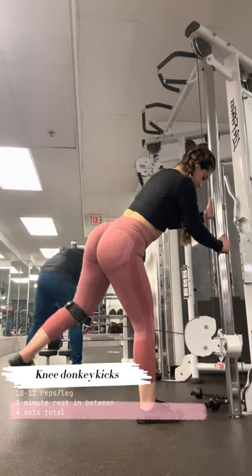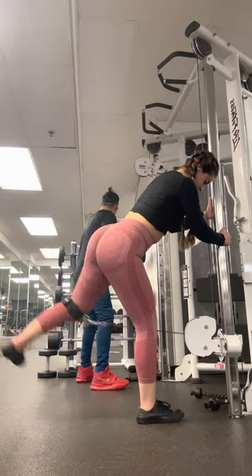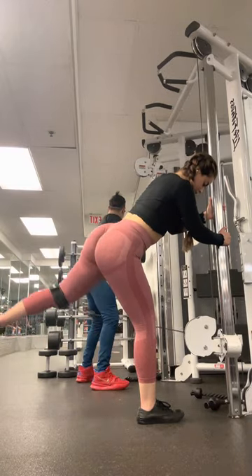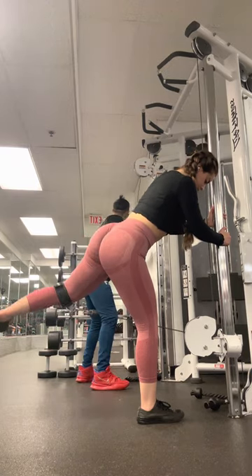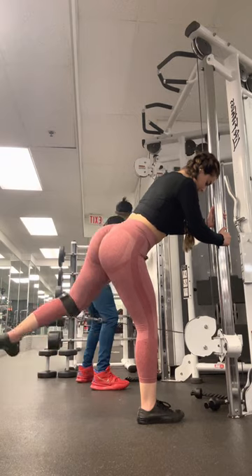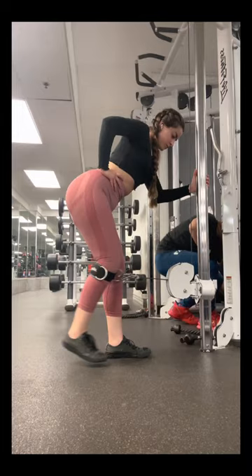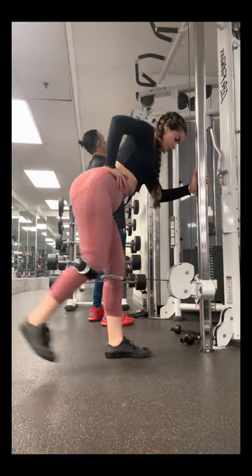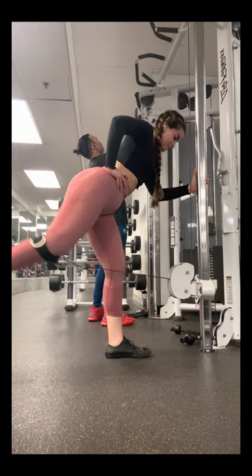For our last workout we have knee donkey kicks. For this variation you're gonna put the ankle straps under your knee, and the level of the strap machine has to be matching your knee level. Keep your back straight and lean forward, and as you can see when you go up, your leg is a bit tilted — you are basically pushing your leg more sideways than backwards.